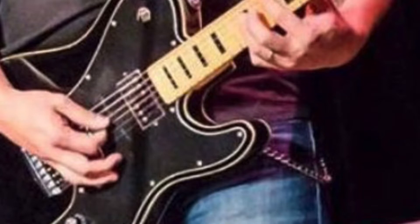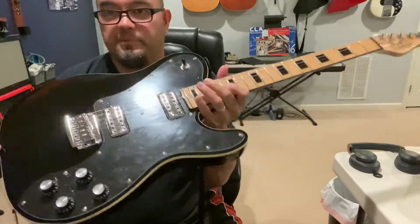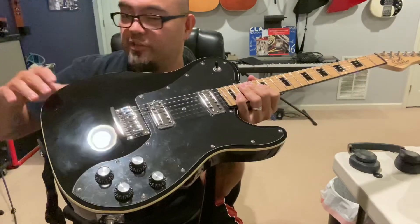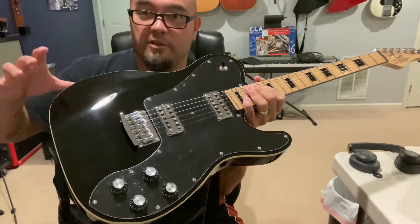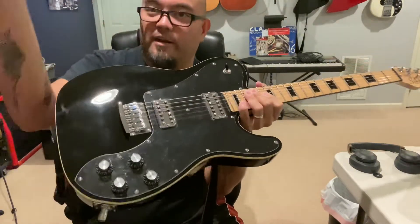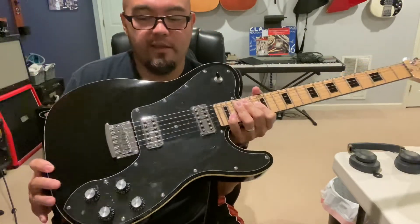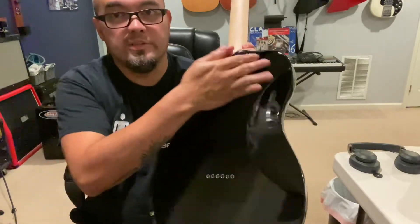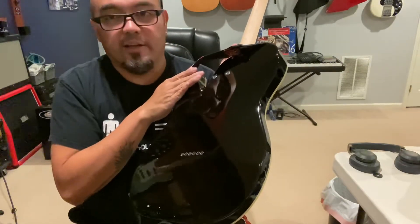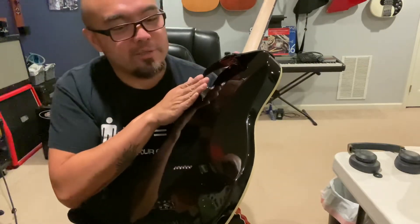The really awesome part is that now there's an arm rest contour here — it's curved out like a lot of other guitars are, whereas the original PT did not have this, so your arm would get marks from resting it on the edge. And you also have a belly cut, which is killer — that's a deep cut. I've got a bit of a belly, so this helps a lot.